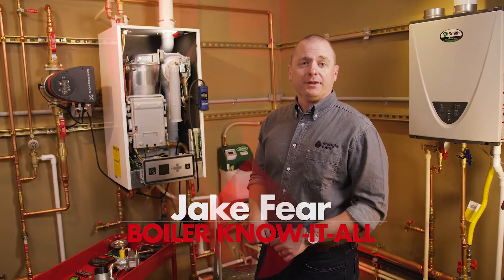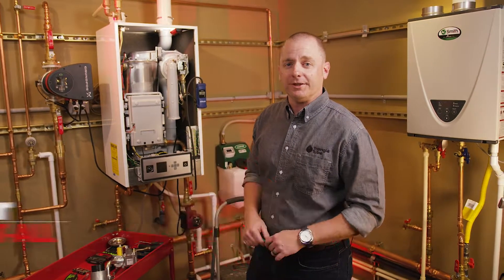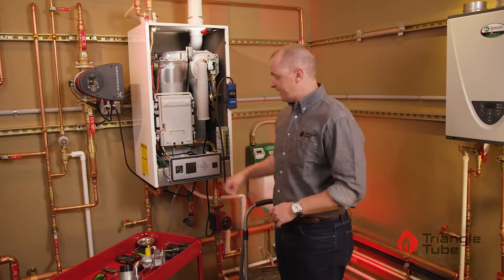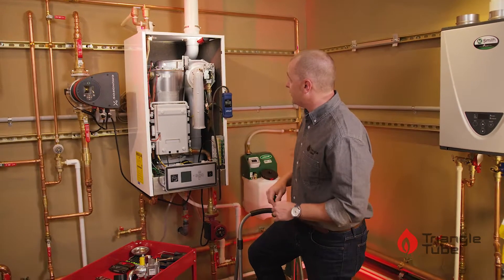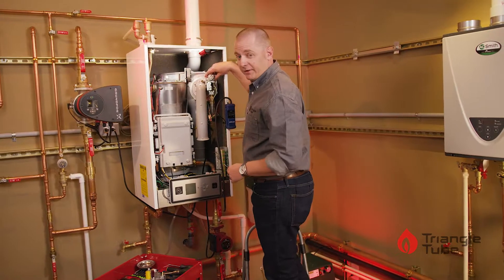Hi, I'm Jake Feer from TM Sales, here with TriangleTube to show you how to check the gas pressure on a PA series boiler. As always, make sure the power of the unit is off as well as the gas on a PA 175 or 250 series, which is what we have here in front of us. We'll locate the gas valve.